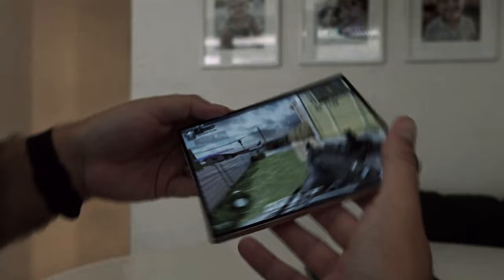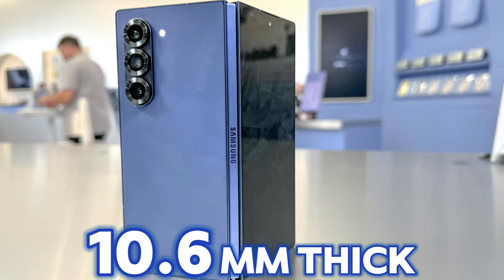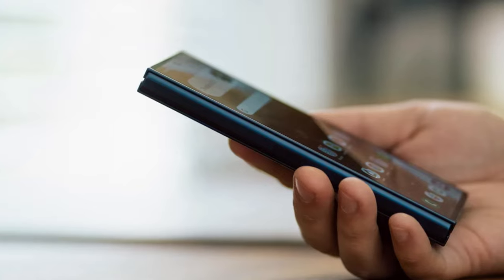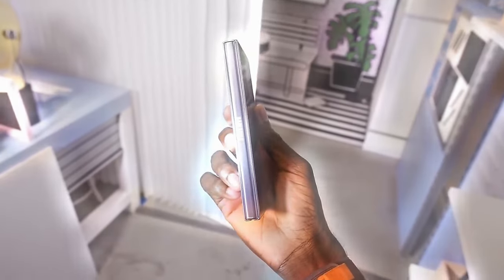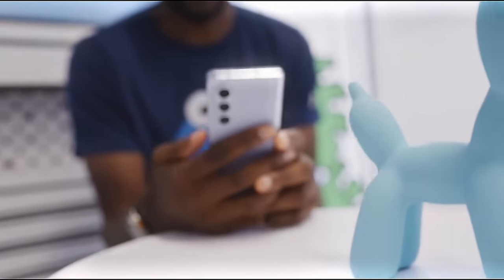Now let's talk about the phone's sides. When folded, the Galaxy Z Fold Special Edition will be 10.6 millimeters thick, which is impressively slim for a foldable device. When unfolded, it measures just 4.9 millimeters in thickness, making it one of the thinnest foldable smartphones Samsung has ever produced. This slim profile enhances its portability and ease of use, especially for people on the go.